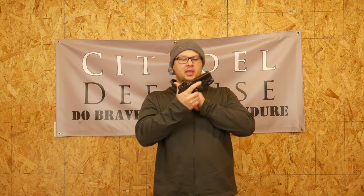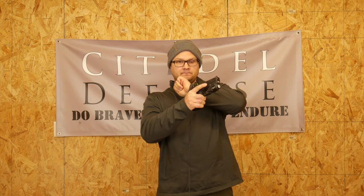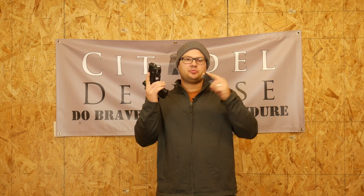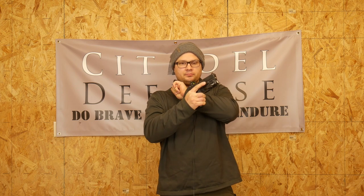Can you tell the difference? Here is a no mag in the gun, un-chambered pistol sound. When you have a magazine with bullets that goes into the gun — there is a sound difference. It's just a cool little trick to help you along in life better. Do brave deeds and endure.